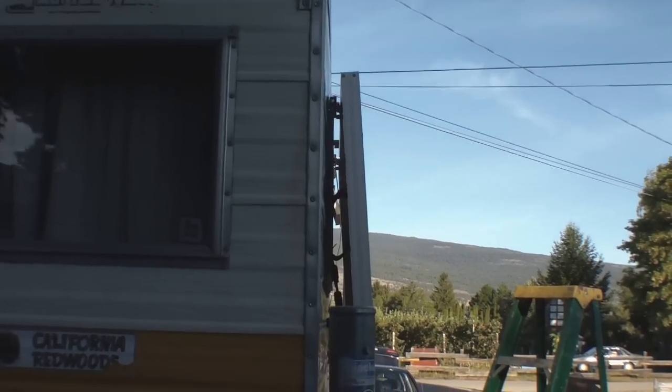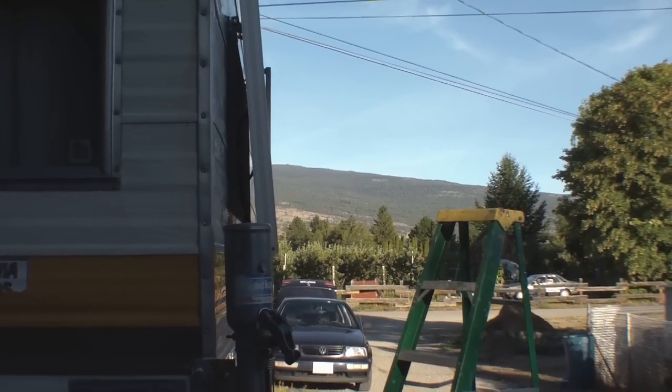My old boat loader - if you see that boat loader, it's junk, it doesn't work very good at all anyway. The bubble on the roof of this thing doesn't really warrant having a boat up there.